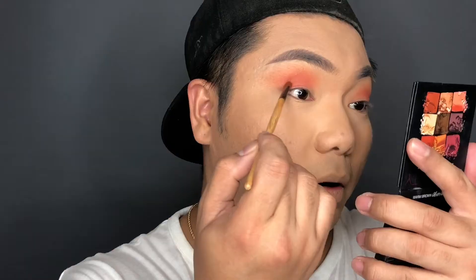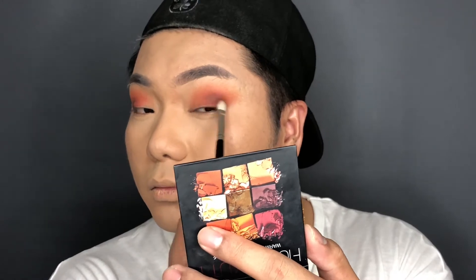Blend it with a clean brush to remove the harsh edges. I'm using this bamboo brush for that. The next color I'm going to use is this one right here. Using the Zoeva 227 Lock Soft Definer, I'm going to use this eyeshadow palette. Let's go back to the clean brush to blend.